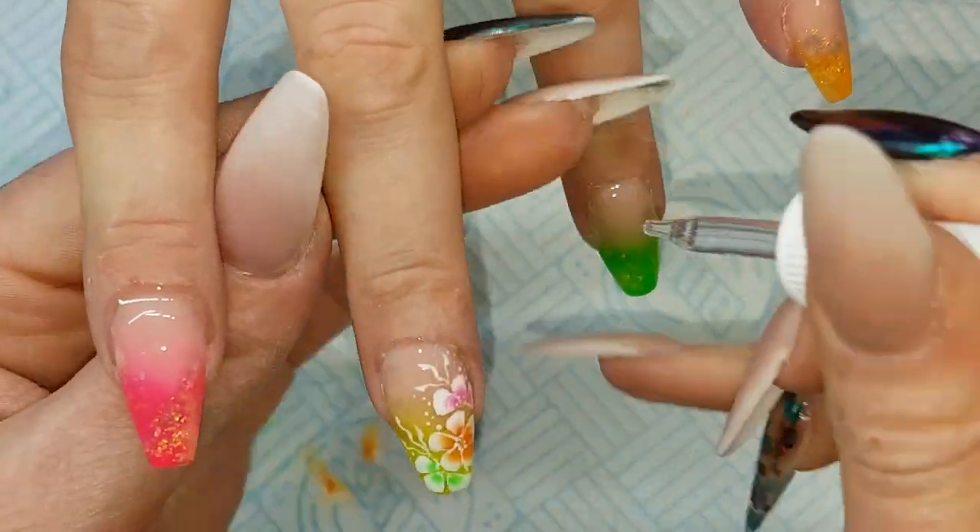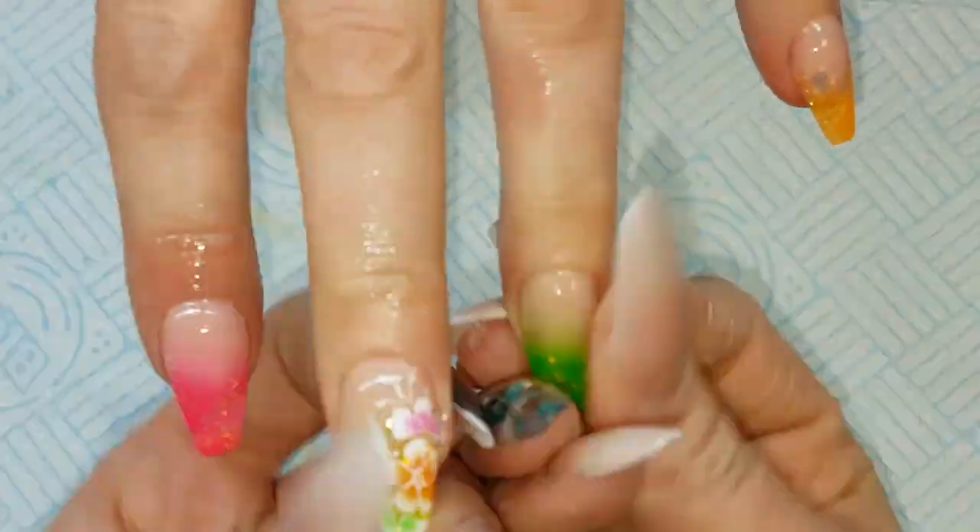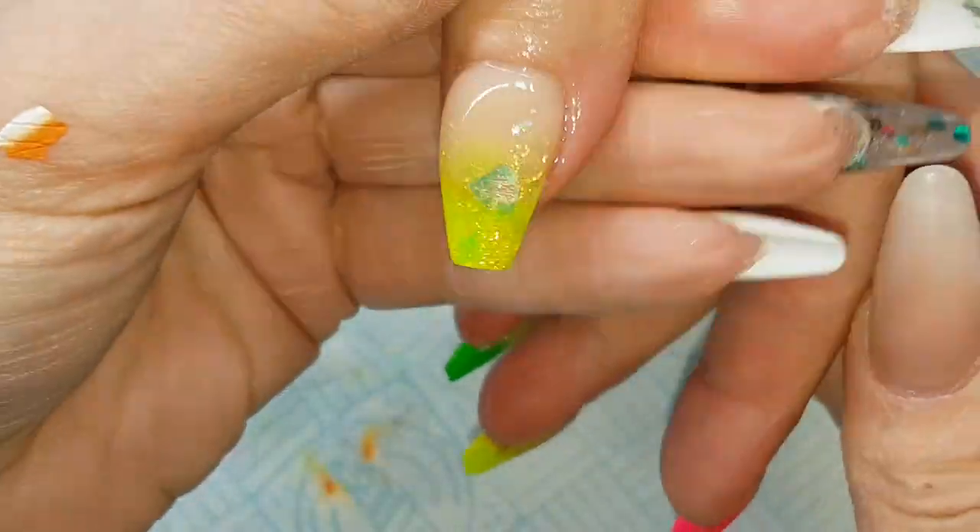When they've had a minute or two to cool down from the lamp, popping on a bit of cuticle oil. And there's the finished set.